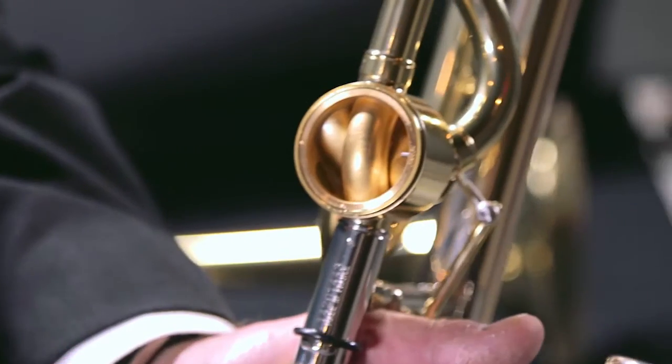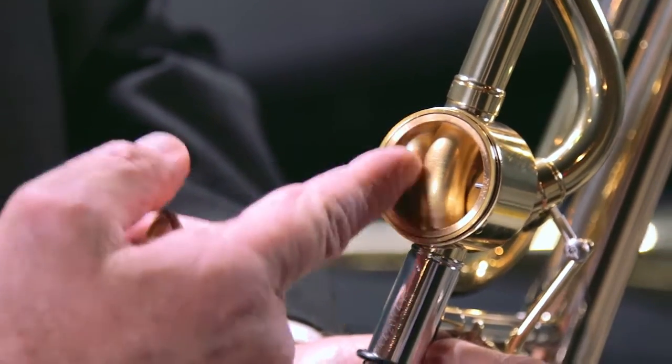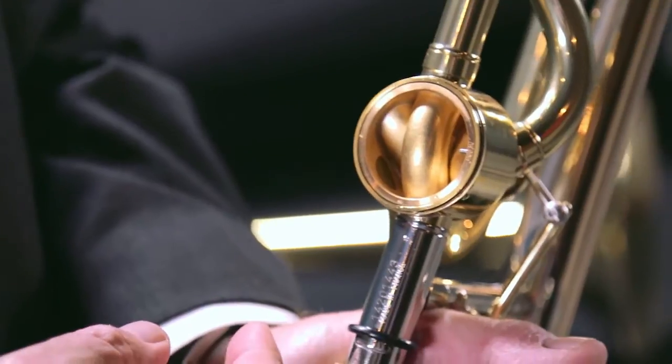Courtois and Hagman have been a partnership since Hagman's inception with this valve, and it is a fantastic addition to the instrument. If you see how it works here, it's basically like a neck pipe within a rotor.